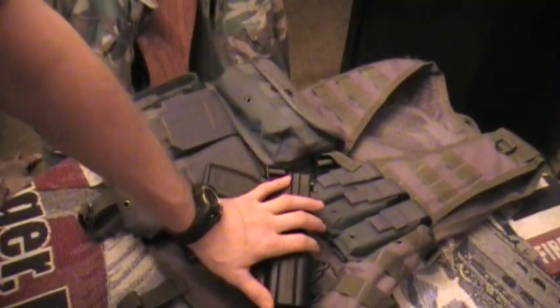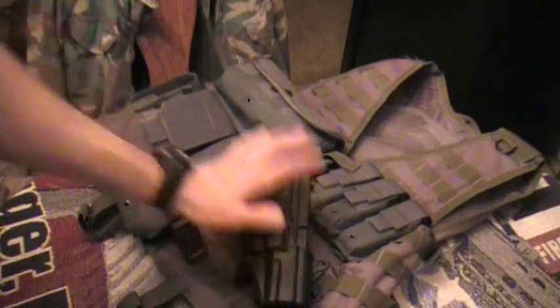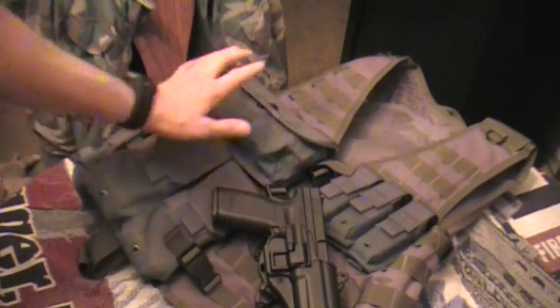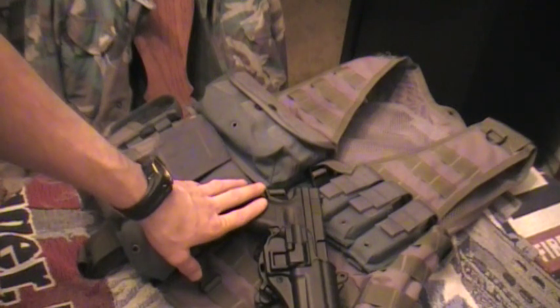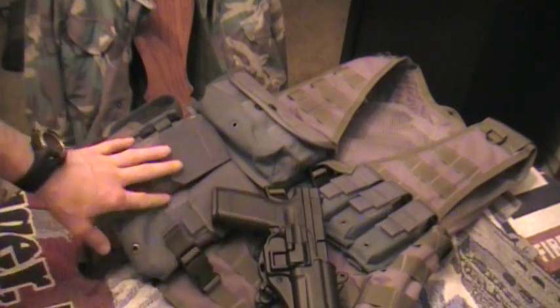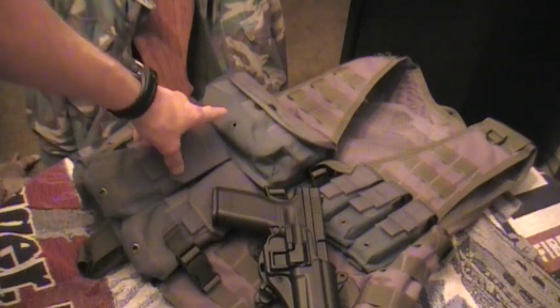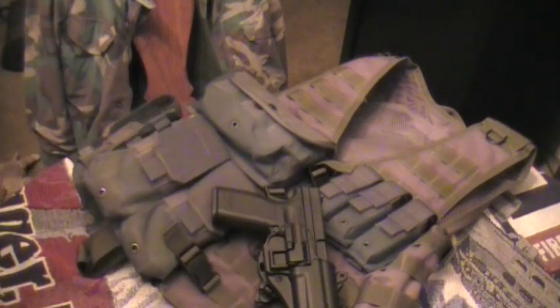I've got this one set up for my XD45 and I can run that with this. I've also got it set up with four P-Mags for my AR, plus some binoculars and a light. About the only thing I'm missing, which I'd probably throw in here, is a multi-tool — but I always have my Leatherman with me anyway, so even if it wasn't on my vest it's on my person.